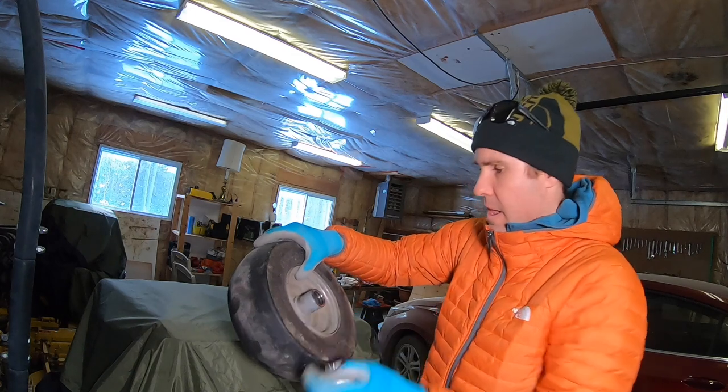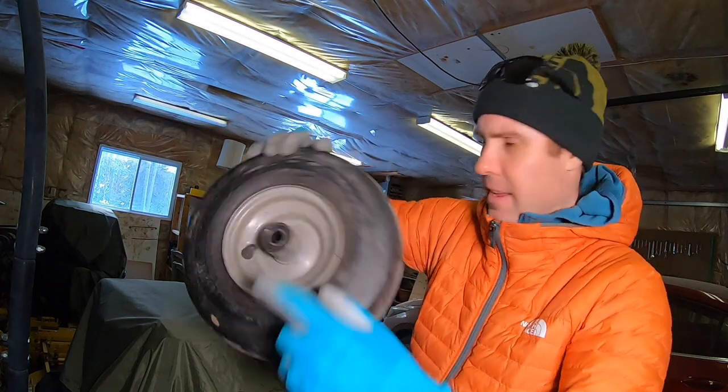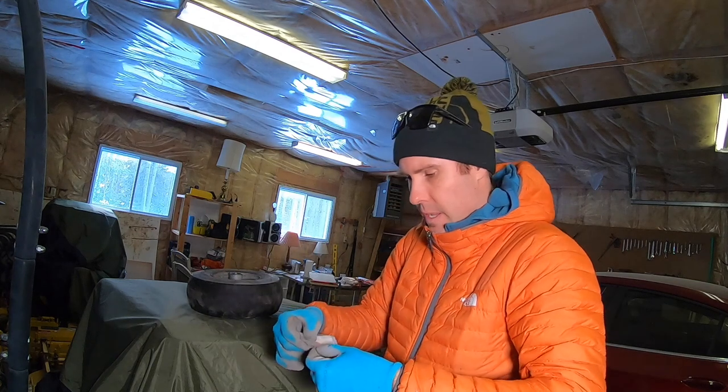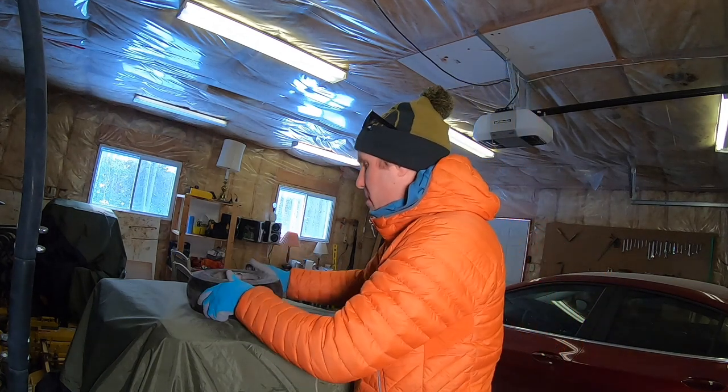We've got the new one right here, it's gonna fit right on in there. I'm gonna switch this around so I can do this easier. See, this is the good side right here. This was actually on back order so they had to order it for me.